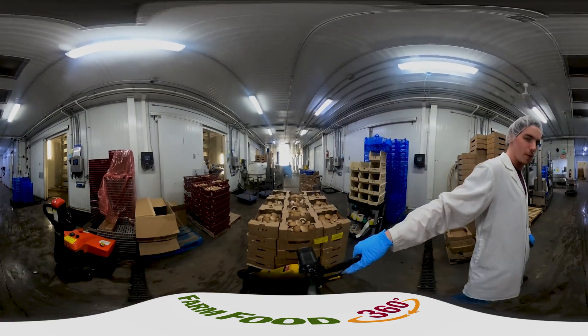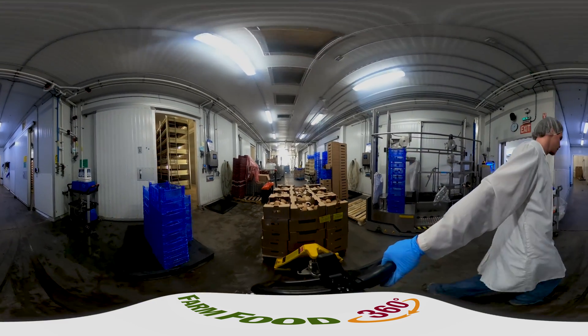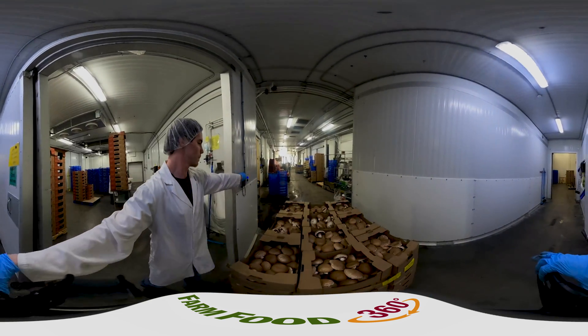Upon arrival, the truck driver loads each skid of mushrooms onto the refrigerated truck, delivering the fresh mushrooms to local grocery stores the same day or the day after they're harvested. This means that you're always getting the freshest mushrooms available.